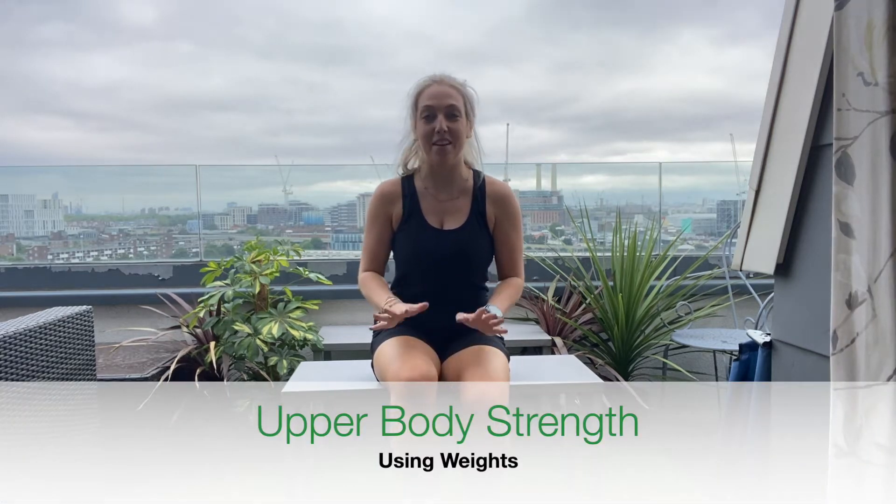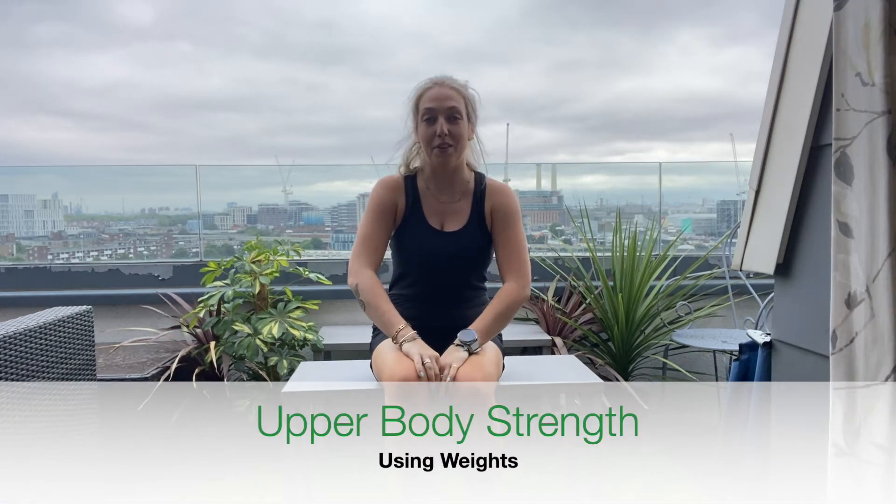Hi guys, I hope you're all well. Welcome to another video. Today we're doing a bit of an upper body strength session. This is for those who have got weights at home. If you don't, you can still participate — just grab some water bottles or something you can use as weights instead.